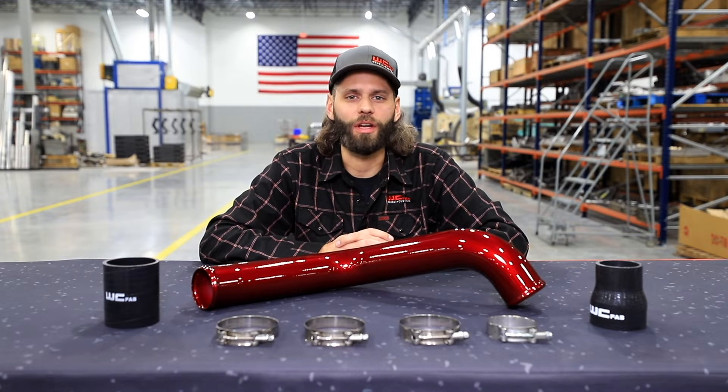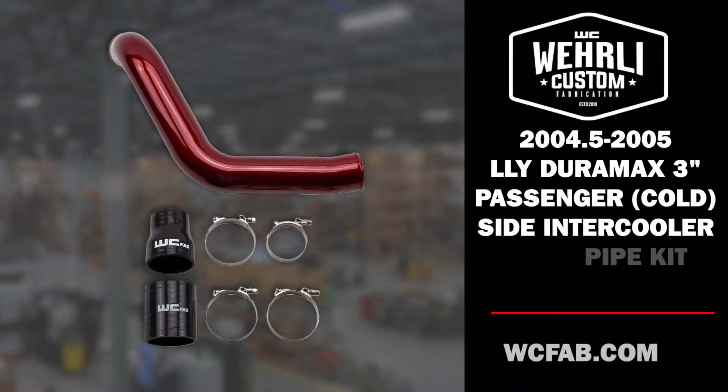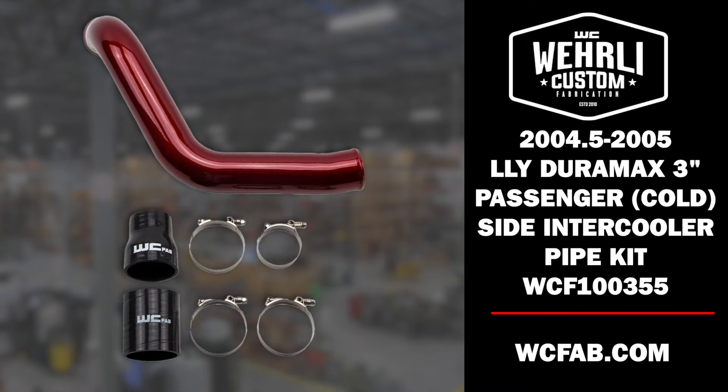Hey everyone, welcome back to the channel and thanks for tuning in. Today we have an intercooler pipe upgrade for the LLY Duramax owners, the 3-inch high-flow passenger-side intercooler pipe.